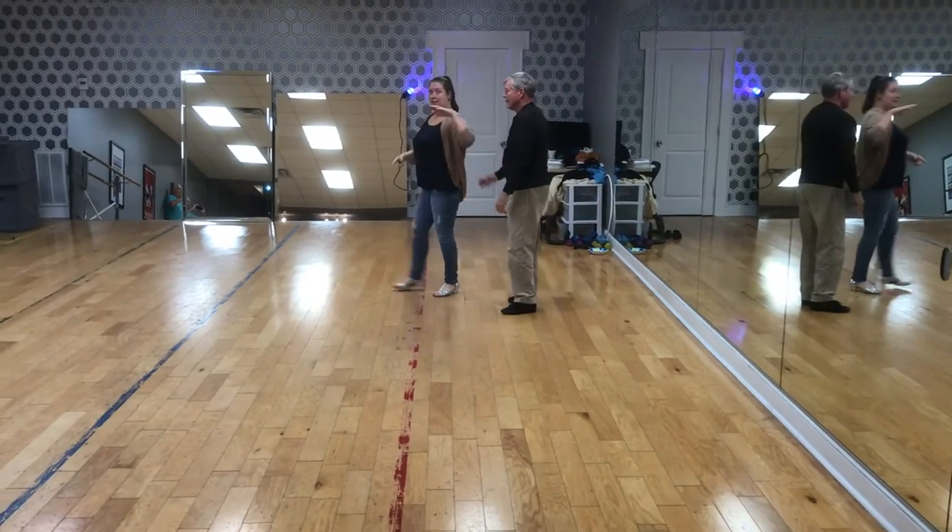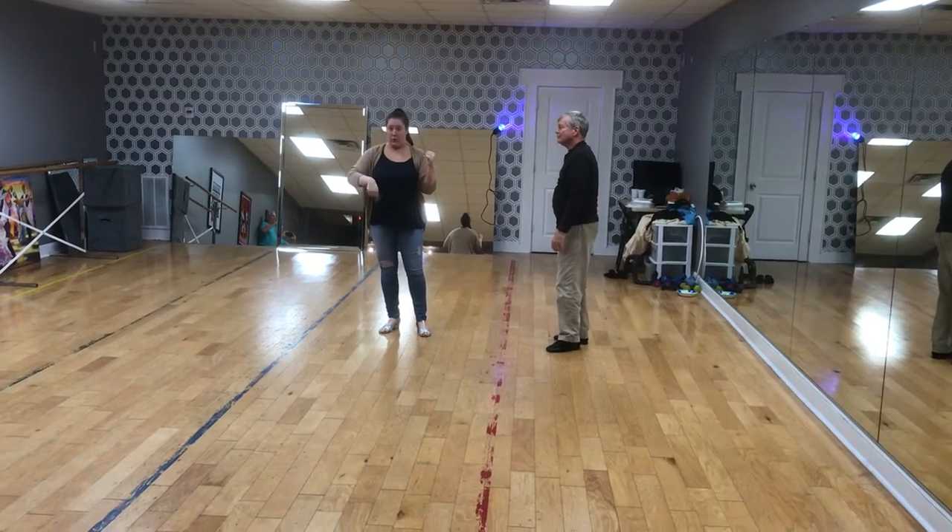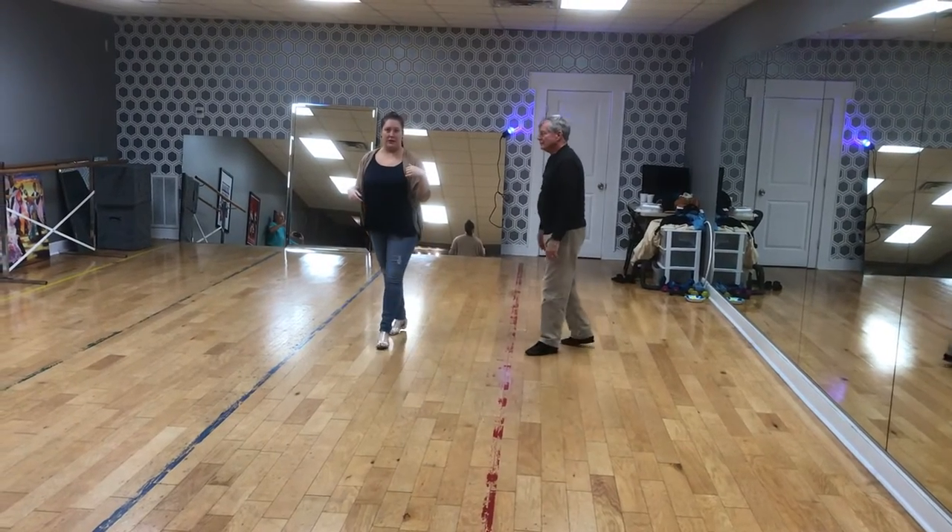You can add three walks to that if you want — three measures of the pinwheel part — and you can add an underarm turn for the lady if you wish.